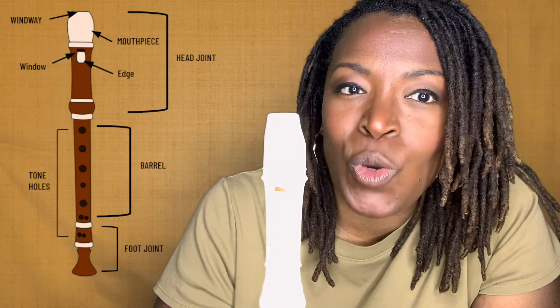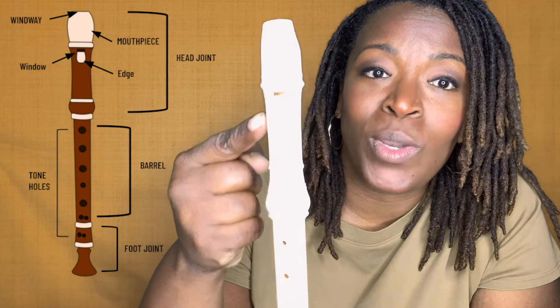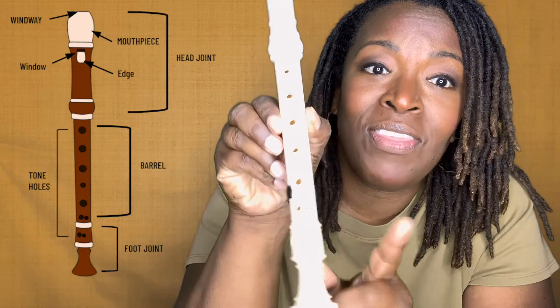Hi there, Erin here with Beatrice and the Beat, talking to you today about recorder anatomy. Let's get into it. Recorders have three joints: we have the head joint, the barrel, and the foot joint.